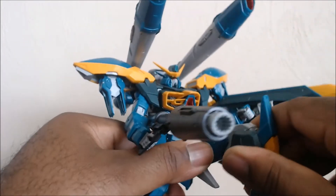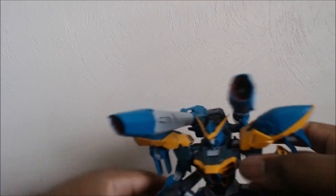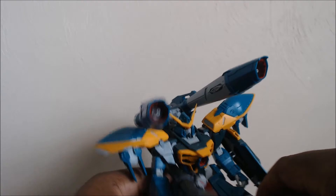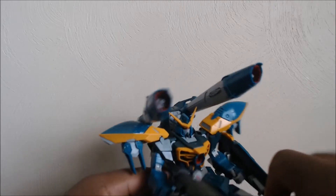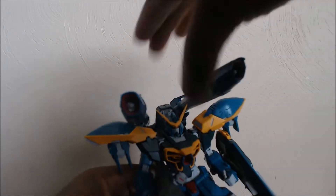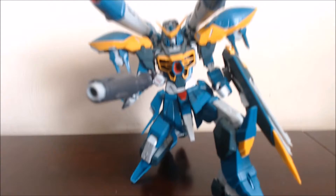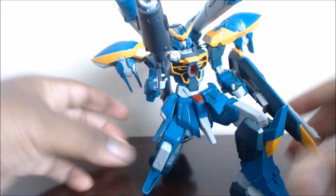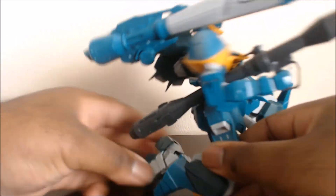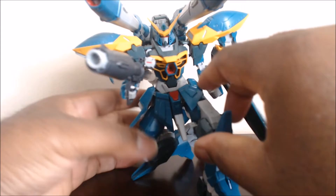There is one pose you can recreate because I remember seeing this — you can recreate him from Gundam Seed where he was riding the Raider while taking a knee. You can recreate this. Yeah, you can recreate it like if it was riding the Raider and taking a knee. He actually does this pose really well.